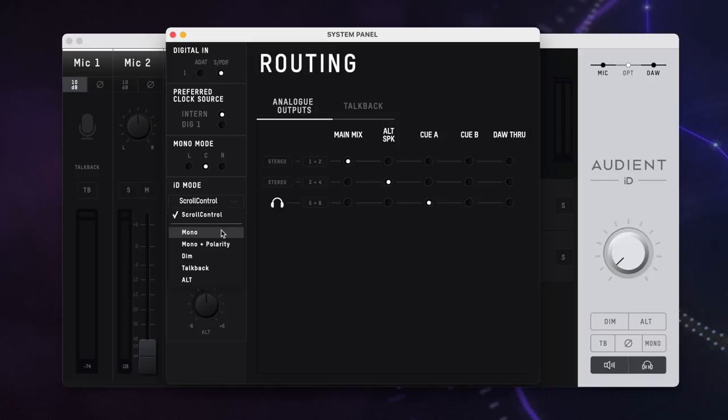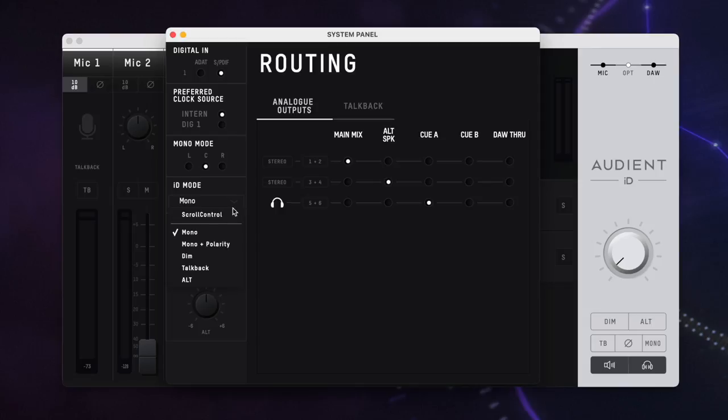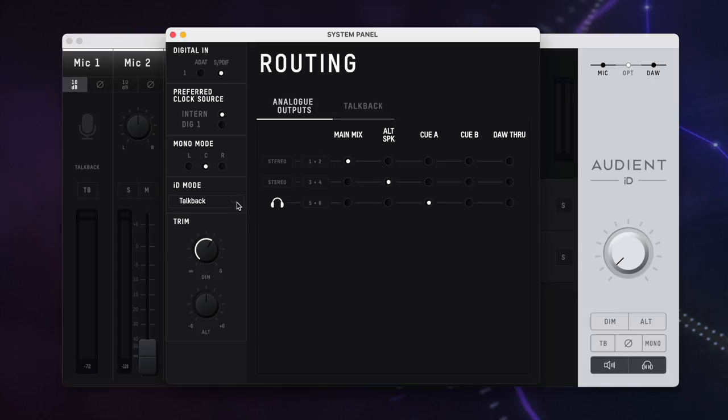Similarly to the Mark I, the ID button is assignable to an array of cool features, including mono selection — great for referencing a mix between stereo and mono — dim if you need to reduce your output volumes whilst an artist is recording, talkback which is useful if your artist is tracking in another room, and alt for switching between two sets of speakers. The ID button can also be assigned to utilize the large volume dial as a scroll wheel — it's quite a nifty feature.